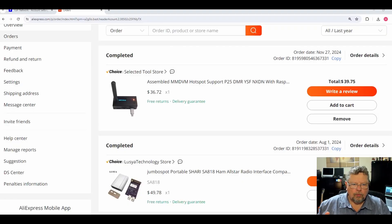Here on the computer — I've got it plugged in and powered up — this is the fully assembled MMDVM hotspot I picked up from AliExpress. You can see on the computer screen I paid $39.75 — that's delivered, tax, shipping, the whole nine yards. There's no guarantee you'll get it for that, but you can get darn close, especially if you shop around a little on AliExpress.